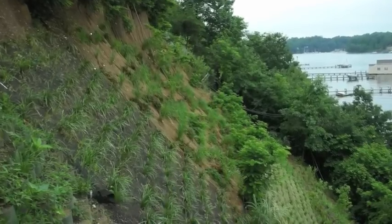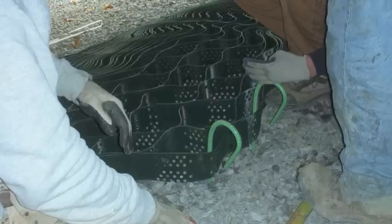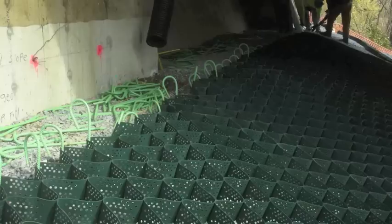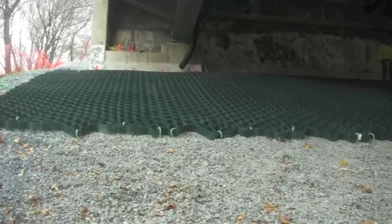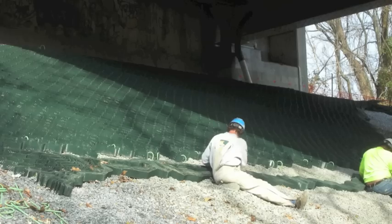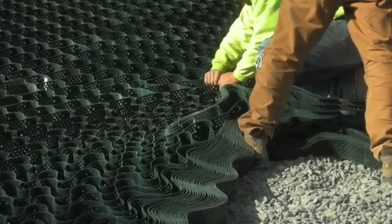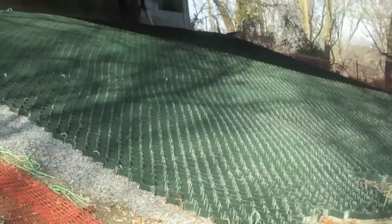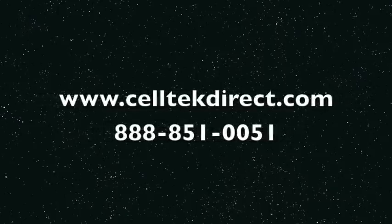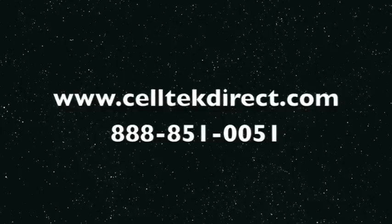Thank you again for your interest in Slope Grid. Visit us at www.celtechdirect.com or call 888-851-0051.